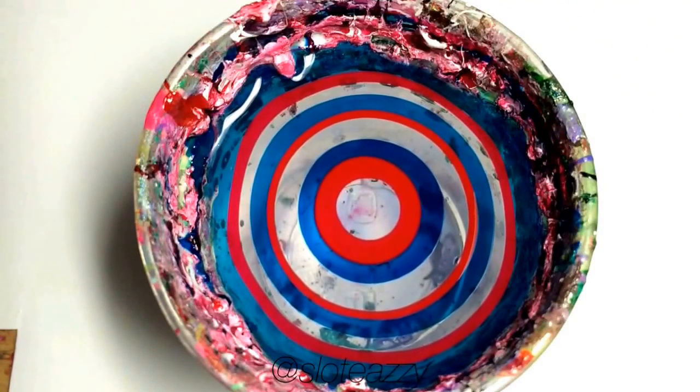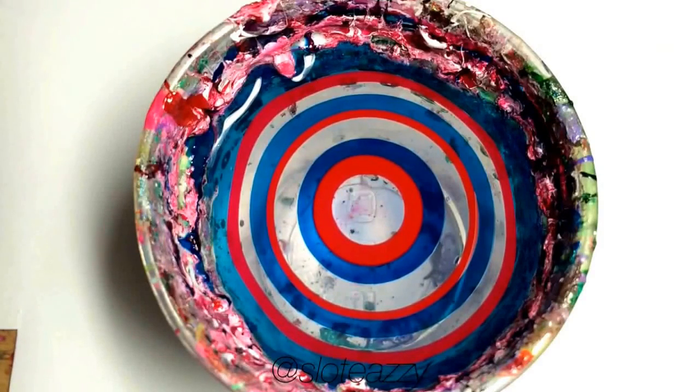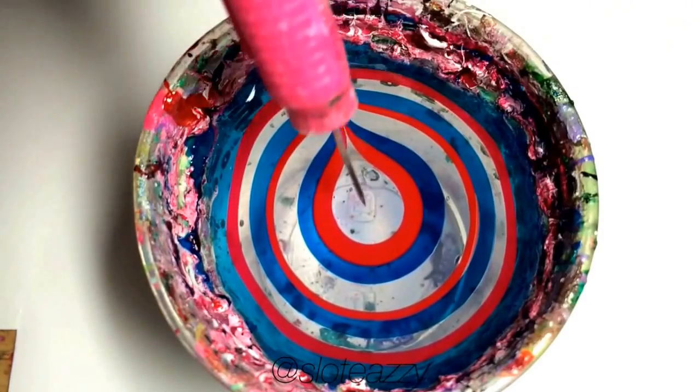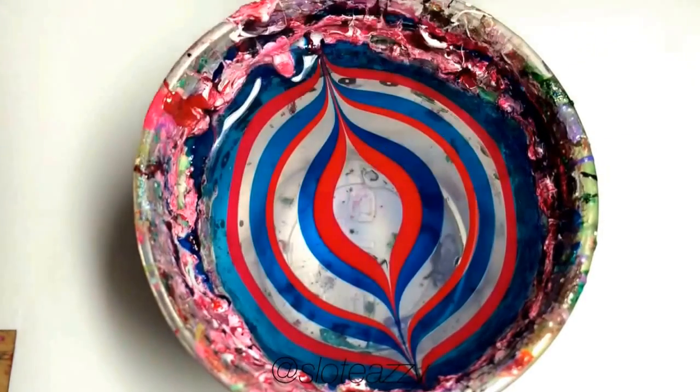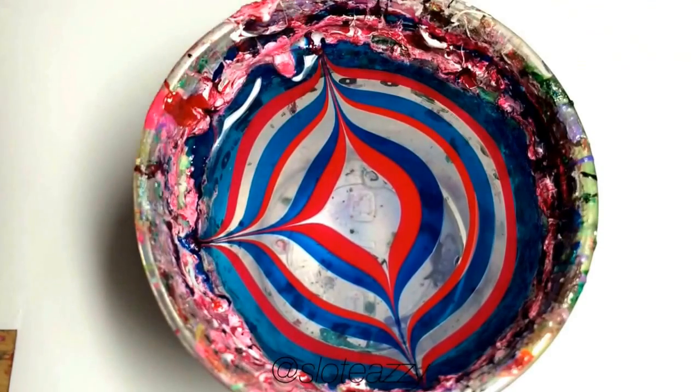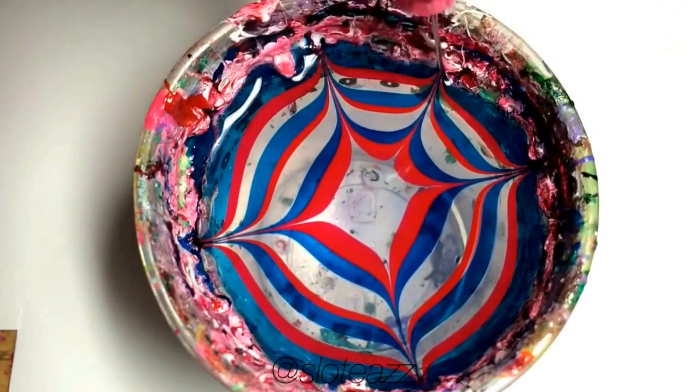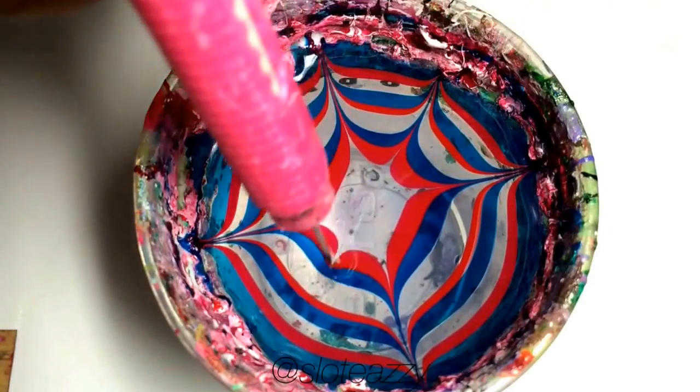Once you have your bullseye, take your needle and start making your design. Avoid dragging from the most outer ring as it may already be dry. Don't forget to clean your needle after each drag for a neater design. Also, to make sure your design stays put, slightly dip in your needle before bringing it out.